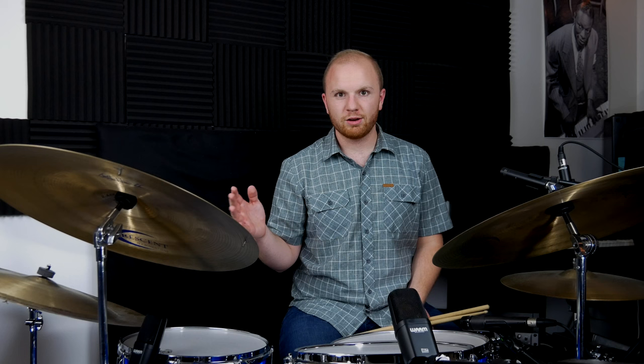The driving force of this and all of jazz music is the quarter note. So you can just play quarter notes: one, two, three, four.